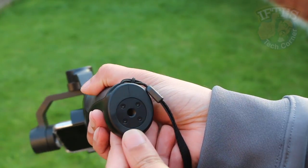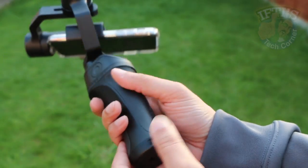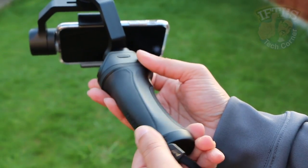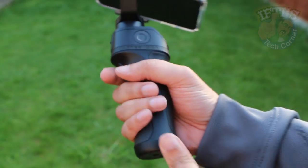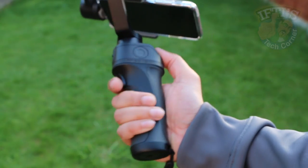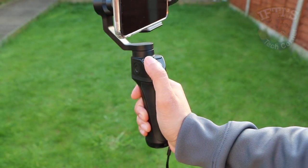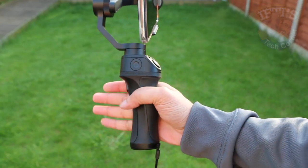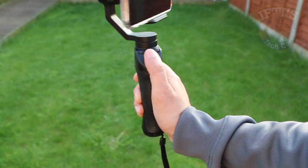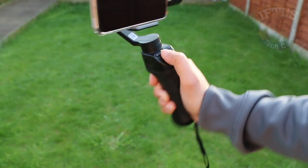When it comes to mounting, other than the tripod mount on the bottom there's no other easy way to mount it to anything else — such as your body, a helmet, a bike, or a car — making it clear that this unit is designed around handheld use for the most part. Anything more and you'll need to get creative. That being said, this has to be hands down the most comfortable gimbal I've tested to date. The ergonomically designed hand grip is simply great, making using the device even for longer periods an absolute pleasure.